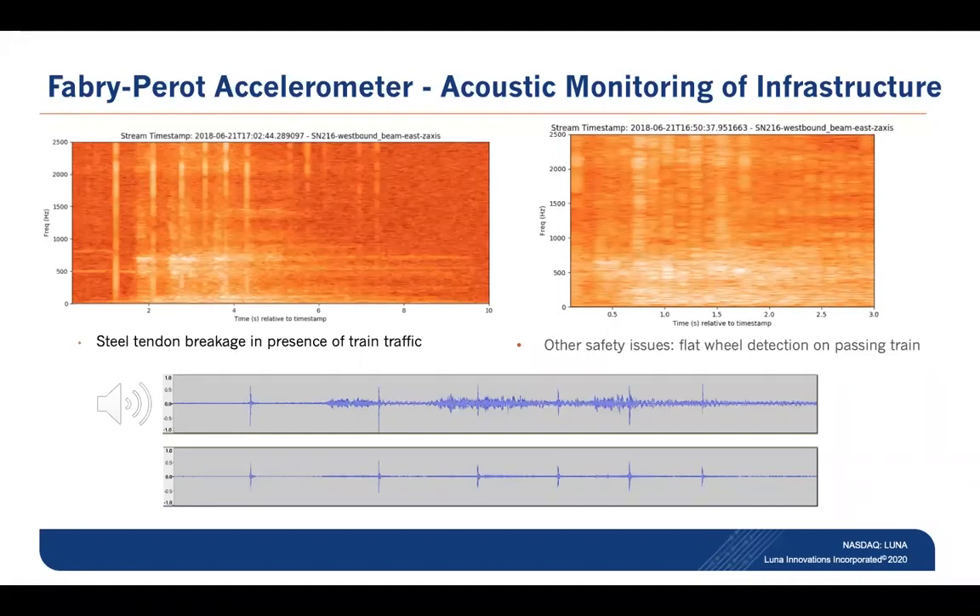As an added bonus, while we were monitoring for detection events, one of the local engineers noted that we had captured what's called a wheel hammer event — that's a flat spot on a wheel on a train. You can see that as broad-spectrum periodic noise that correlates directly with the diameter of the wheel and the rate at which the train was traveling. This is really an additional benefit that can be derived from an instrumented structure in terms of monitoring the health of the assets that travel over it.